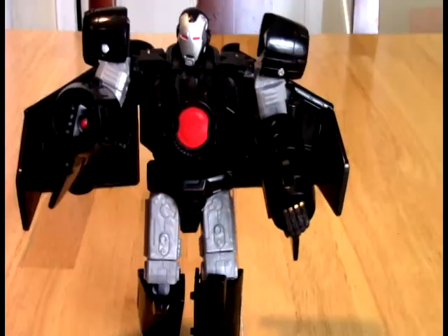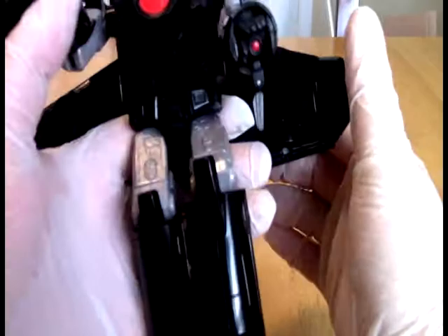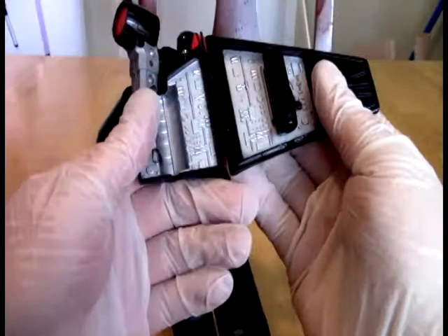So there he is — War Machine. War Machine and Iron Man both have a sort of robotic aspect to them already, right? The armor sort of looks robotic. So in robot mode this is not a huge extension away from what they're already doing. I don't like this gigantic flappiness here though.